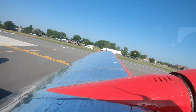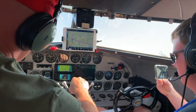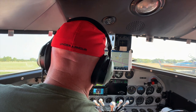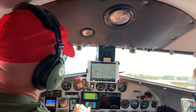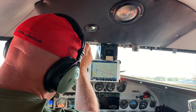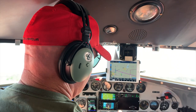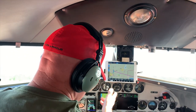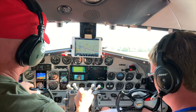So now we're going to do our run-up. We're going to go to 1700 on the left engine. Props — electric props. We've got the battery, alternator, suction — all that's good. Oil pressure's high, which means the oil's still kind of cool. Fuel pressure's good, so everything's looking good up here. We'll pull this guy back.